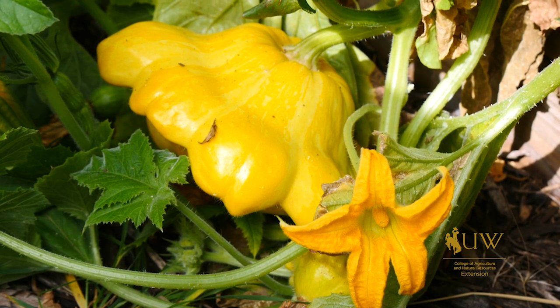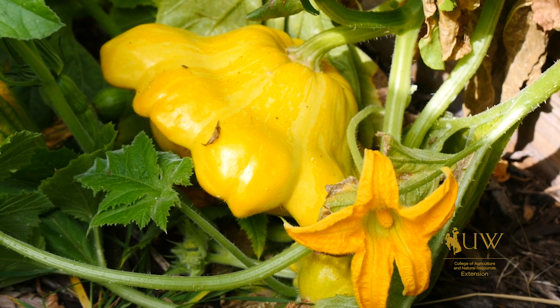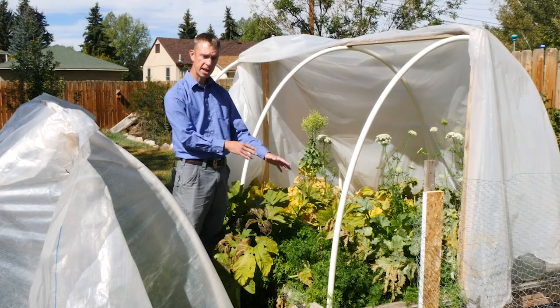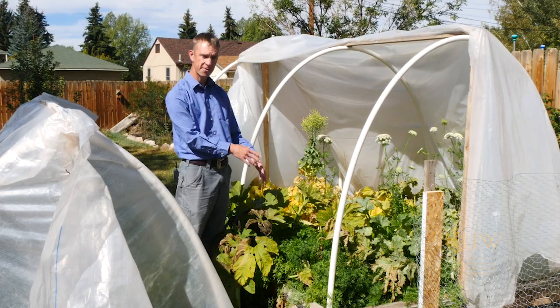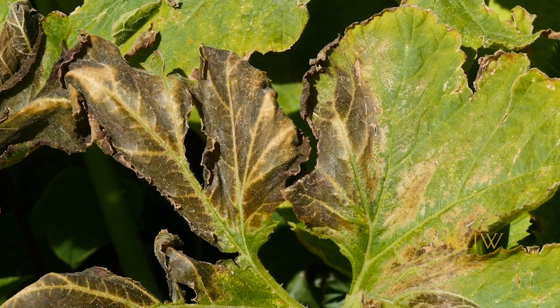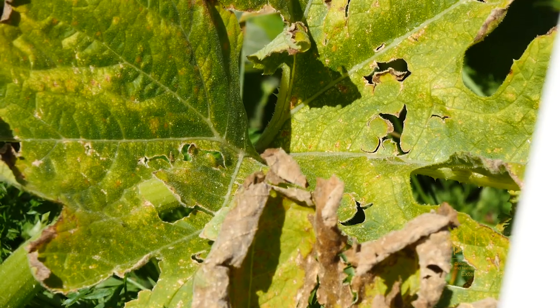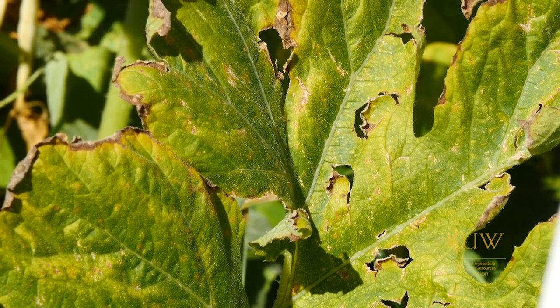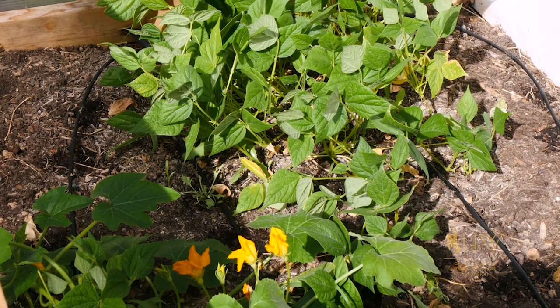At this point, is it just better to pull the plant? Some things to think about: are you done harvesting squash for the year? Are you seeing other damage to the plant, maybe from grasshoppers or insect feeding? Frost damage? If you're starting to see some of those things, it might just be time to pull the plant. By pulling the plant at this stage, we're also minimizing the spread of that powdery mildew to other plants in the garden.